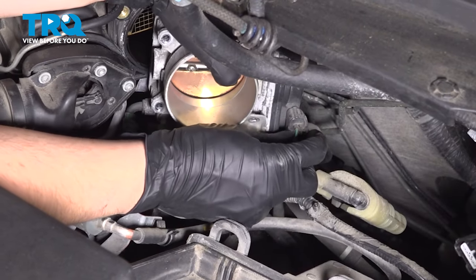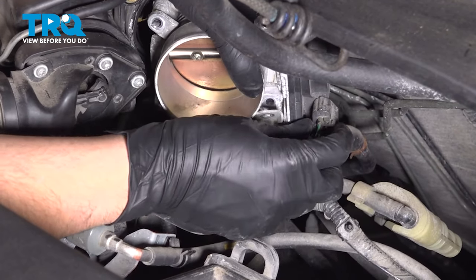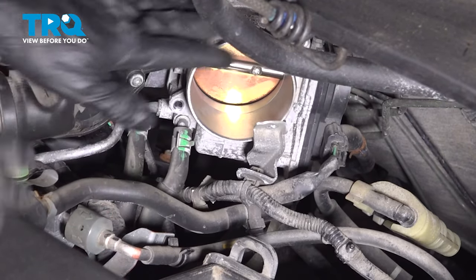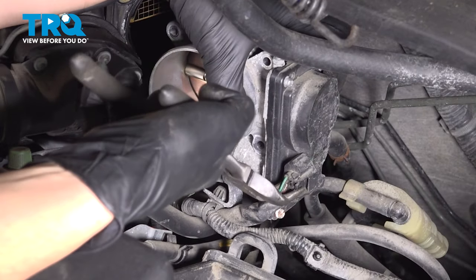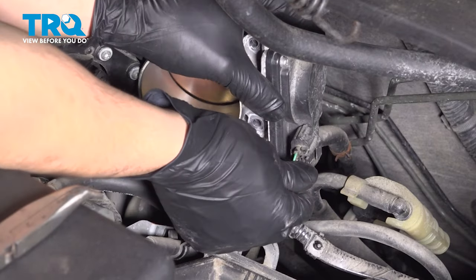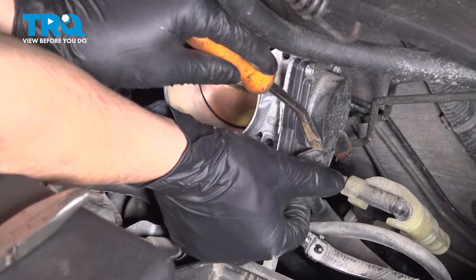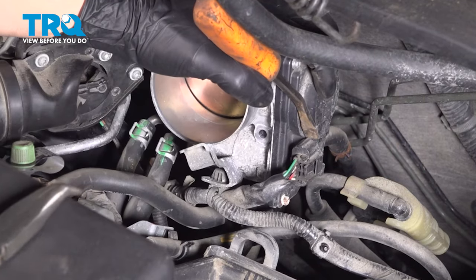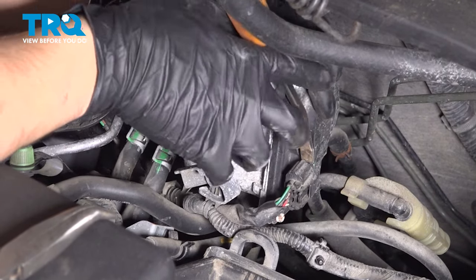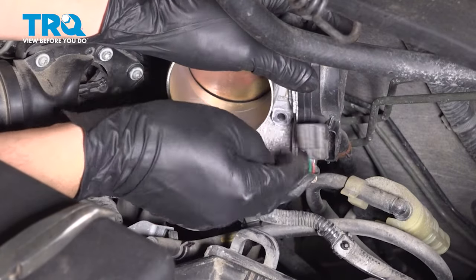Now let's unplug the throttle body — press the tab on this connector. This one's pretty stuck, so I'm going to grab some pliers. If you do this with pliers, just be very gentle; you don't want to break any wires or the connector itself. I'll use this pry bar to pry out at the same time as I pinch the connector, and set that aside.